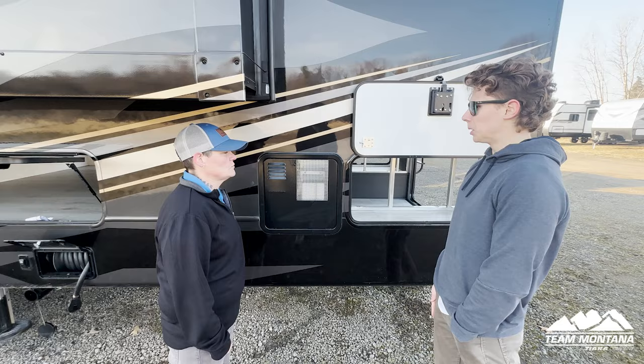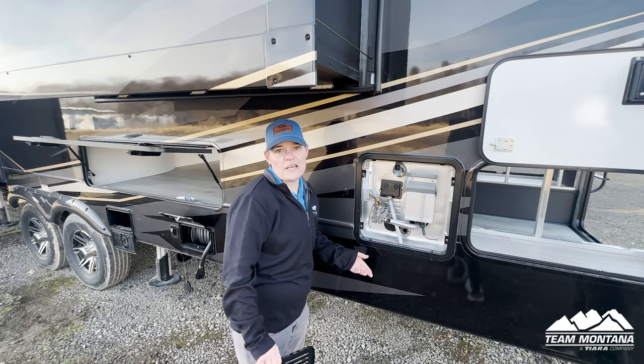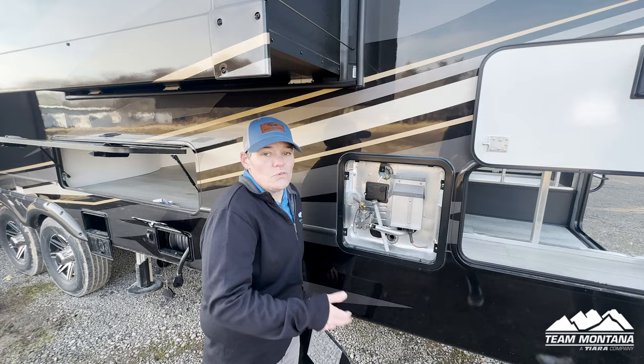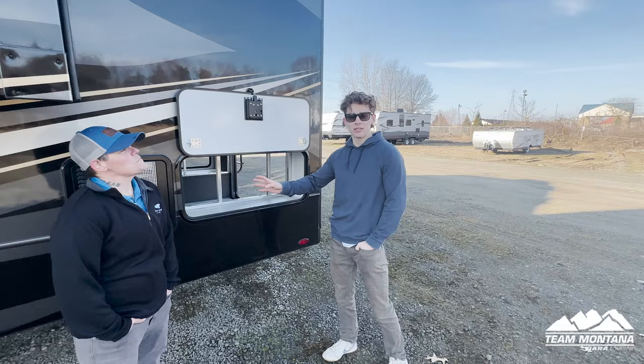Montana has a different water heater compared to other brands. This is a 16-gallon hot water heater tank — the biggest in the industry. A lot of other competitors are using tankless hot water heaters, but this one you can use gas or electric. The great thing about it being 16 gallons is that you won't need a tankless one — you don't need that much hot water.